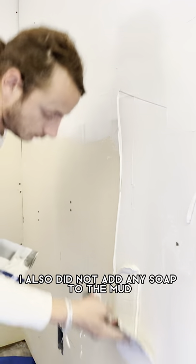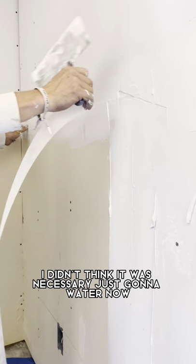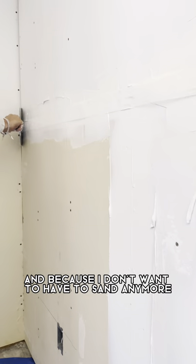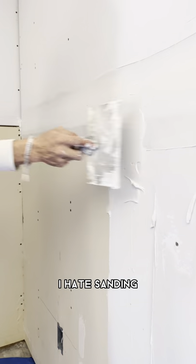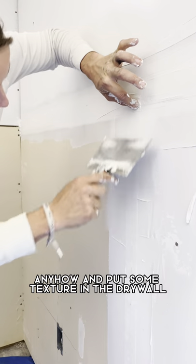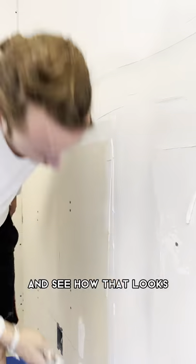I also did not add any soap to the mud — I didn't think it was necessary. I'm just gonna water it now. And because I don't want to have to sand anymore — I hate sanding — what I'm gonna do is make this into an accent corner and put some texture on the drywall and see how that looks.